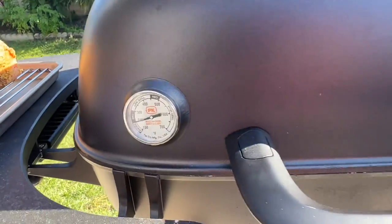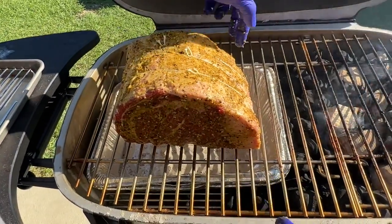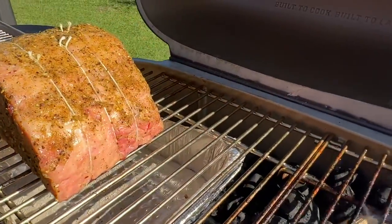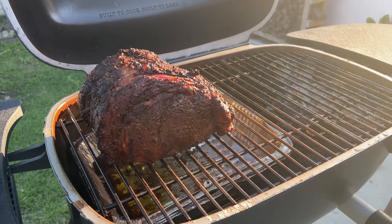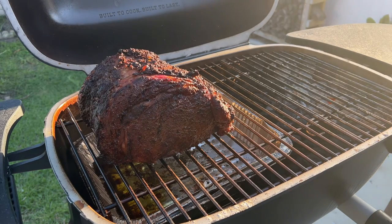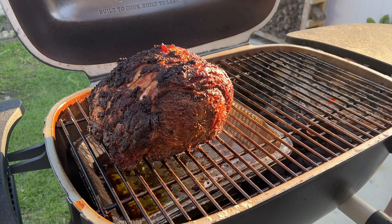As soon as it gets to 250, we put the prime rib on the indirect zone. We're cooking at 225 right now. We're gonna place this prime rib with the chunk of fat towards the fire to let it render a little bit. We're looking pretty good — almost 95 degrees internal. We're gonna flip this so it cooks even, and let it cook for maybe another hour before we check back.